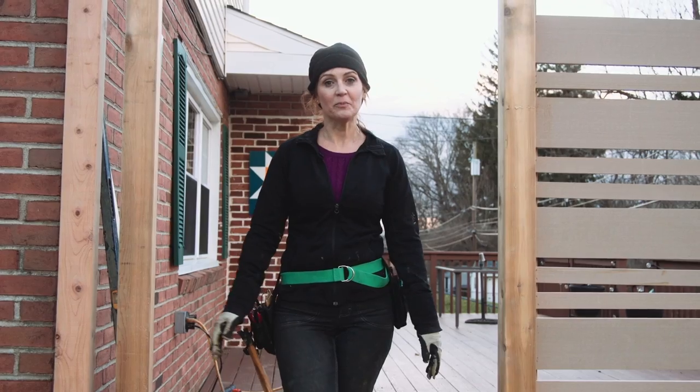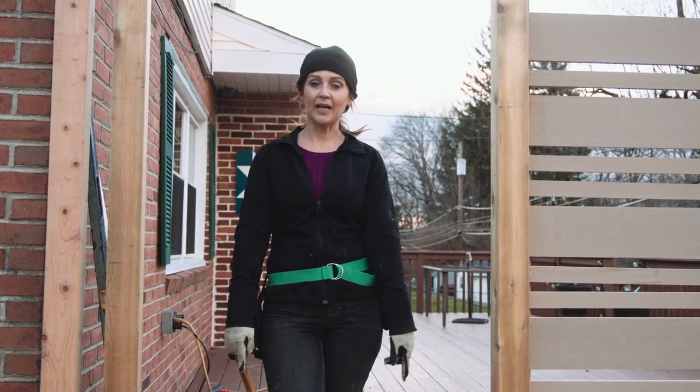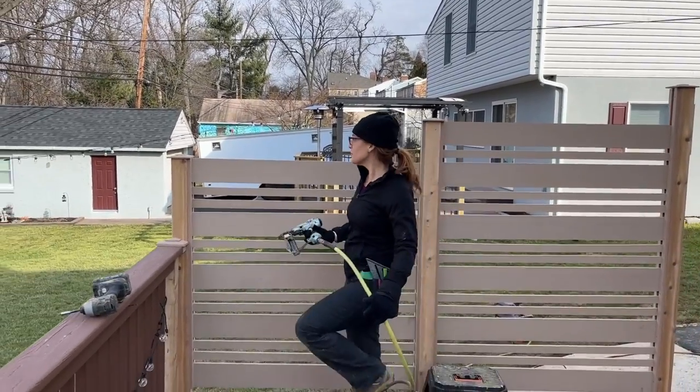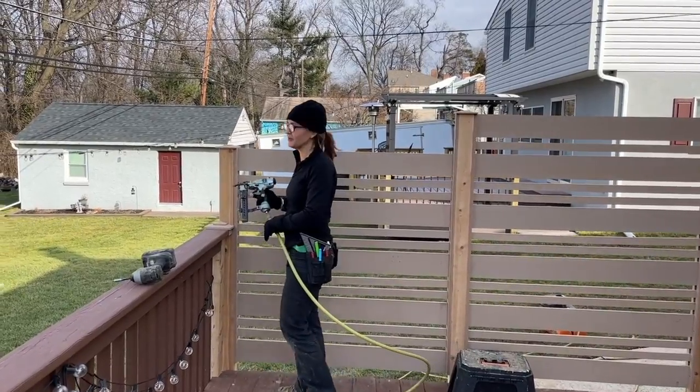We've got the same pattern for the privacy screen on both sides of the yard, but here there's going to be a gate — we're going to flip the pattern and make it vertical. Mark made these custom post caps not only to protect the posts from weather, but also to create a sophisticated finished look for the homeowner.